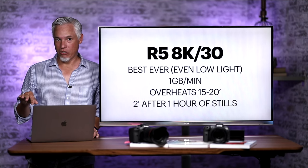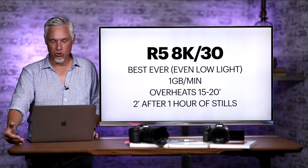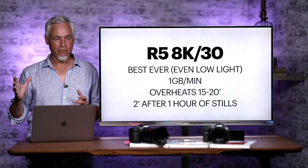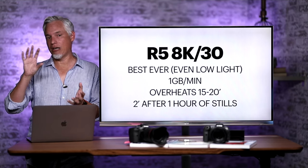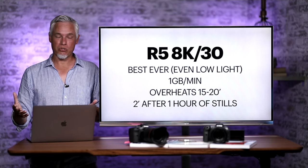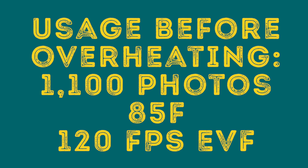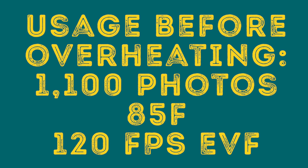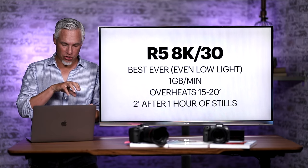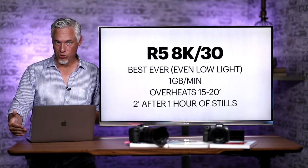Storage for the non-RAW regular UHD version is one gigabyte per minute. It overheats in about 15 to 20 minutes. Since our last overheating video, we were out shooting wildlife using the animal autofocus tracking. After about an hour of shooting stills, I went to grab an 8K clip of a bird and was limited to two minutes of recording time because the camera was already overheating — as soon as it switched to video, it immediately showed an overheating warning. It turns out that shooting stills in the sun with aggressive wildlife autofocus tracking can build up enough heat to limit your video recording.